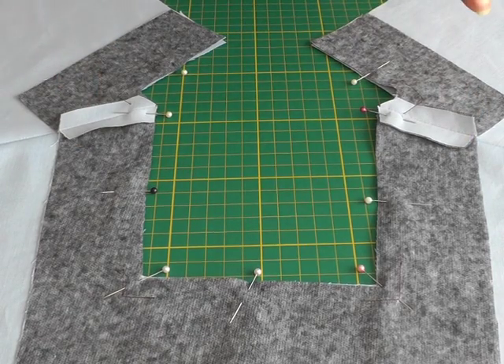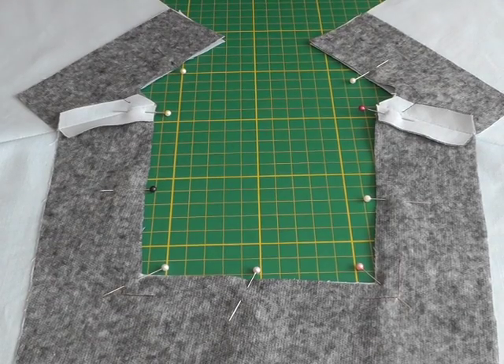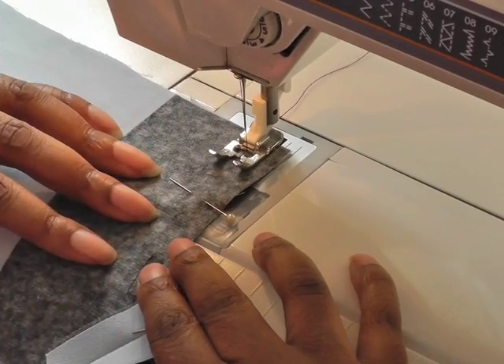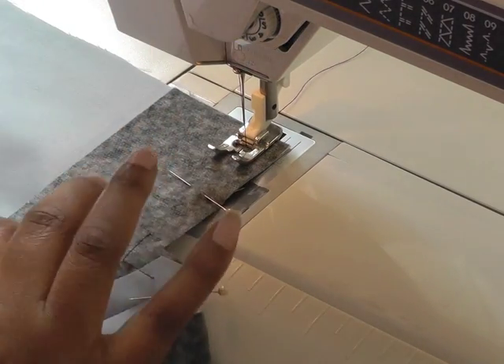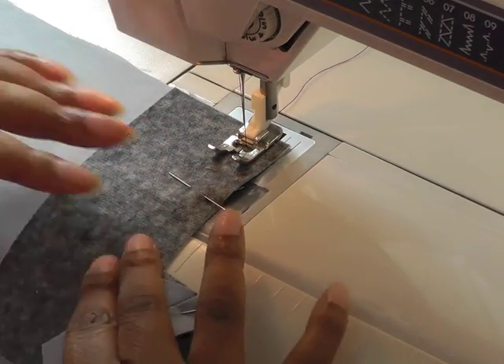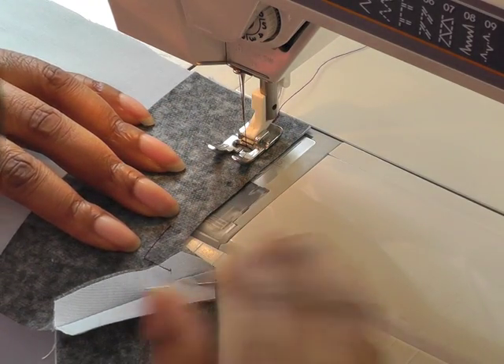The square neckline facing is now pinned to the garment. I'm now going to take it to the sewing machine and sew a seam allowance of 1.5 centimeters, 5 eighths of an inch. I'm now going to start sewing from the back. You're making sure that you actually sew with the facing up right, so you're working on the side where the facing is facing you.